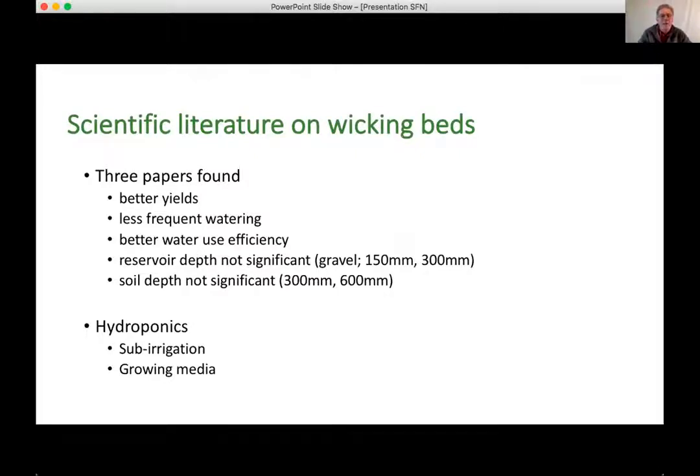I started by looking at what had been published in the scientific literature. There's a huge amount on the internet about wicking beds, but it's hard to tell what's just people's opinions. I turned to the peer-reviewed scientific literature and only found three papers that talked about wicking beds. They found advantages over normal above-ground beds: better yields, less frequent watering, and better water use efficiency. All the experiments had gravel in the reservoir and found that the depth of gravel — whether 150 or 300 millimetres — didn't make much difference.